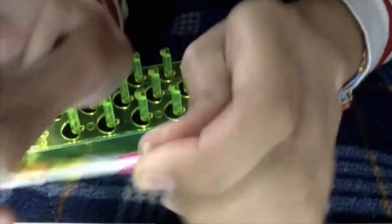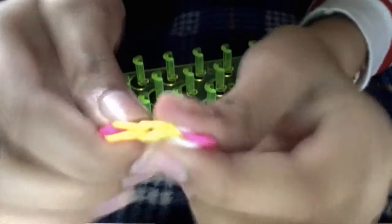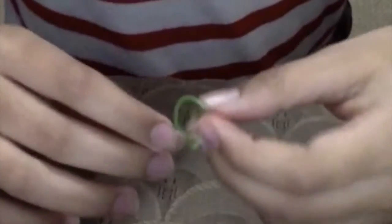Now you're going to do the same thing with the other side. And there you have your ring or your bracelet.